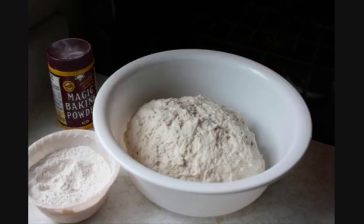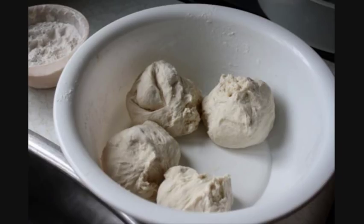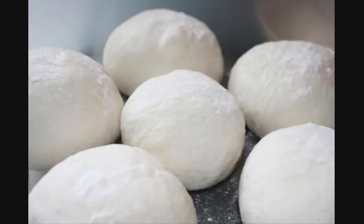Then we're going to work it even further to form the necessary dough balls for making six rotis. And that's what you'll be seeing in front of you here — basically we've broken it up into six smaller individual sizes.